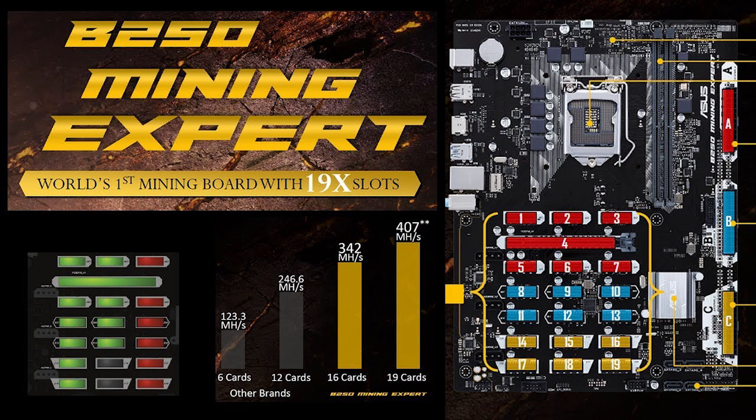The B250 chipset will run a wide range of processors via the 1151 processor socket. Any 6th or 7th generation Core i7, i5, i3, Pentium, or Celeron processor built on the Skylake or Kaby Lake chipset will run it.